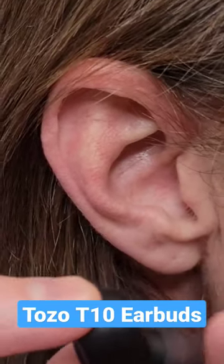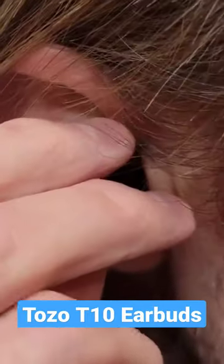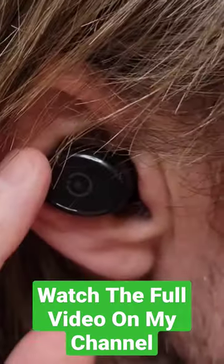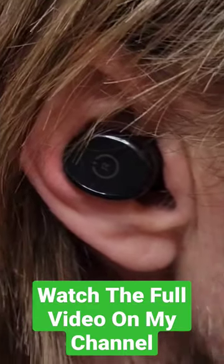When you install the earbud, you need to make sure this part of the earbud is facing down, and put this into my ear like so. You don't want to jam it in there, you just want to fit it into your ear. And then you turn this like this, and this part of the earbud kind of rests against this part of your ear, which will help to keep it in place.